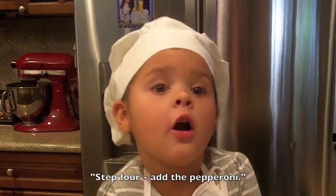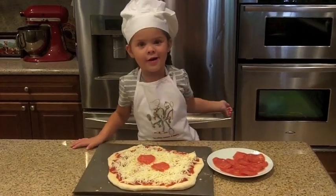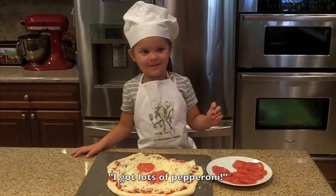Step four, add the pepperoni. Bam! I got lots of pepperoni.